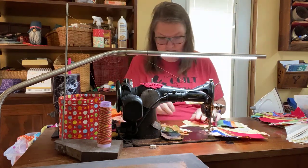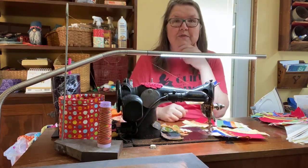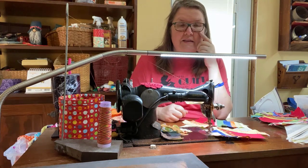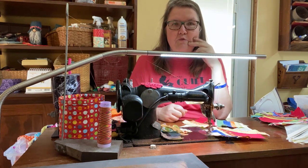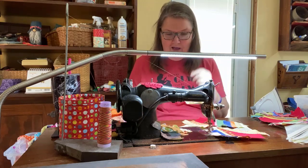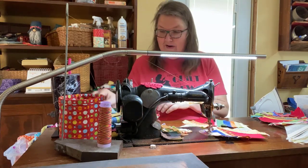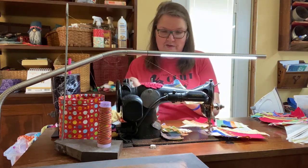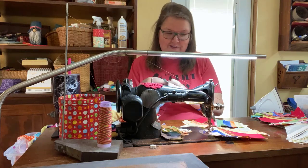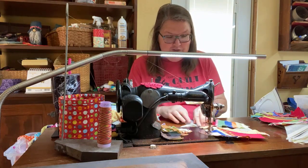I'll probably do a couple more and then save the rest of our time to show you how I trim the blocks and rip the papers off. I'll have to wait till Carver's here because Carver would be really sad if grandma ripped the papers off without him — that is truly one of his favorite things to do. If you have grandkids or children, it's a great thing to have them rip papers off the backs of string blocks.